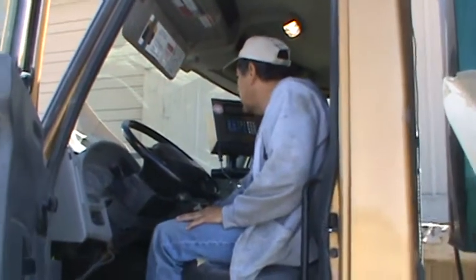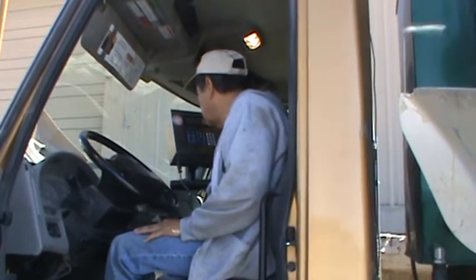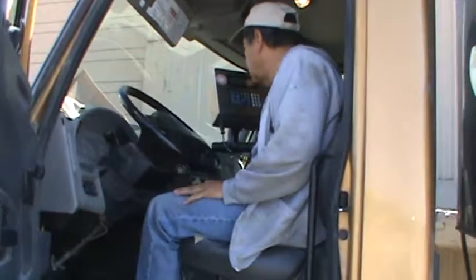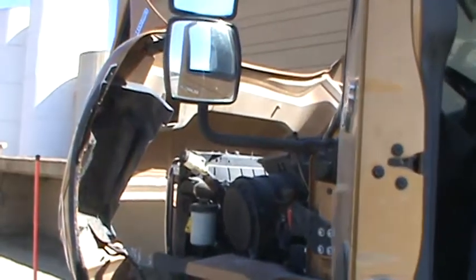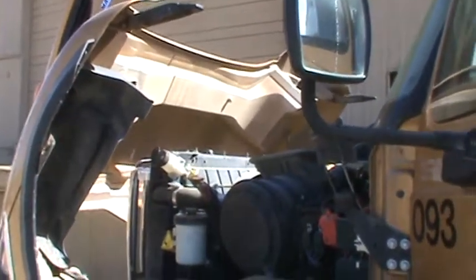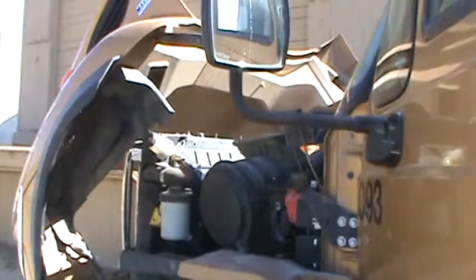Jose says it'll work without the engine running, so we're going to demonstrate that. We've got the hood open right now — Jose is going to close it. There it comes.